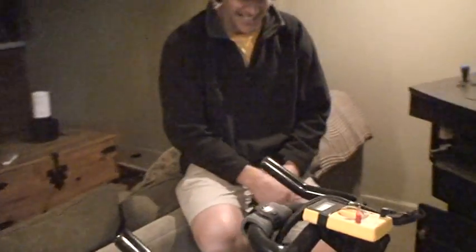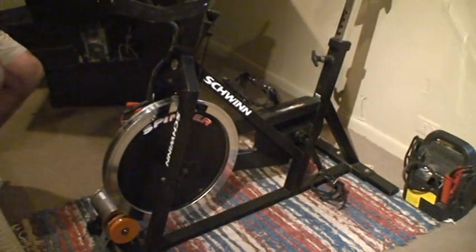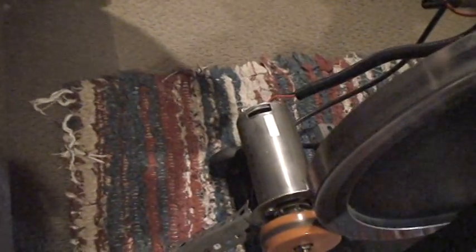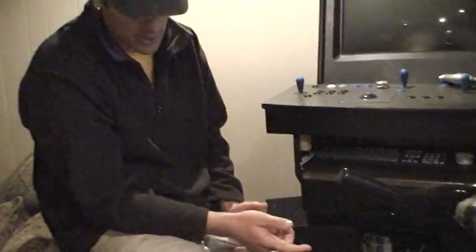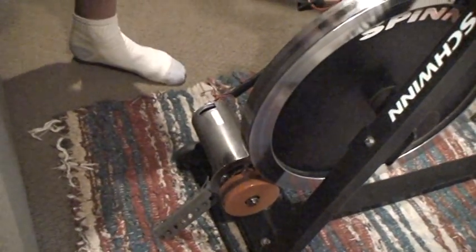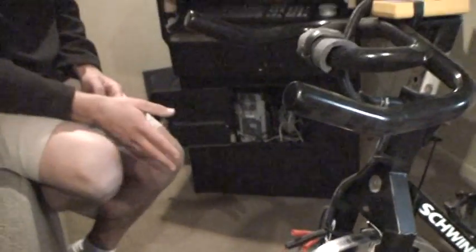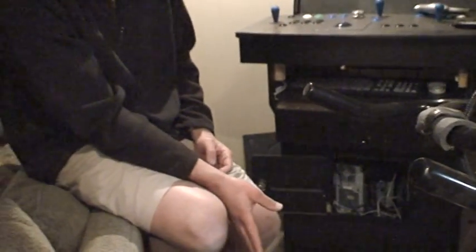This is a Schwinn spinner bike reclaimed from some exercise facility garage sale. Attached down below is another reclaimed fitness facility gadget — a DC motor from a treadmill. It came with a big belt flywheel which is very heavy, so I took that off and put a urethane wheel on there to get good grip with the spinner bike flywheel. The flywheel on the spinner bike is 42 pounds, which gives you a nice smooth motion while pedaling.